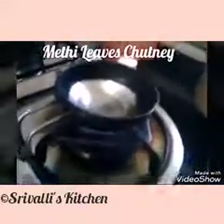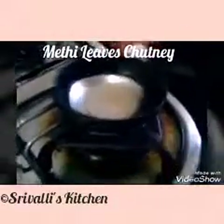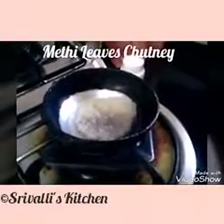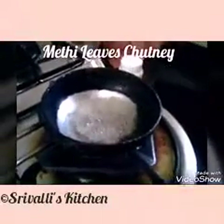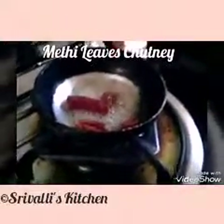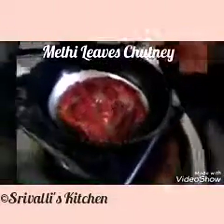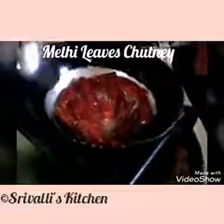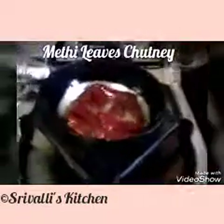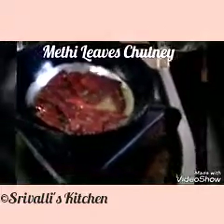We already have the oil hot. We add urad dal, mustard seeds, cumin seeds, and a few pieces of dried red chilies. We get the spice only from the green chilies and the dried red chilies, so we need to add a good quantity of them. Not to forget, asafoetida.